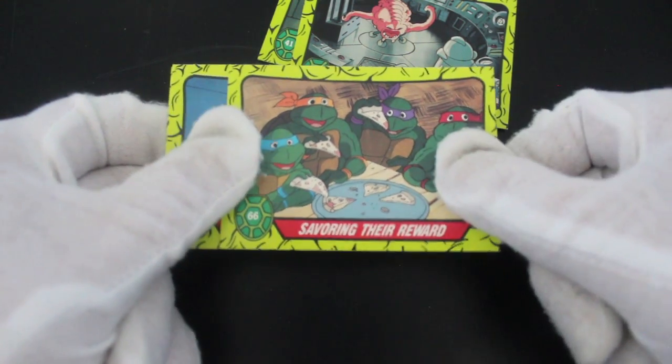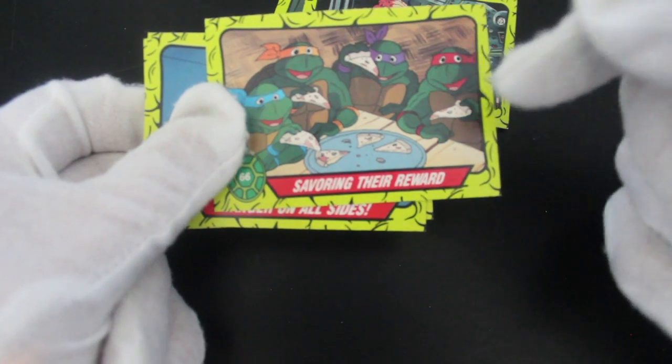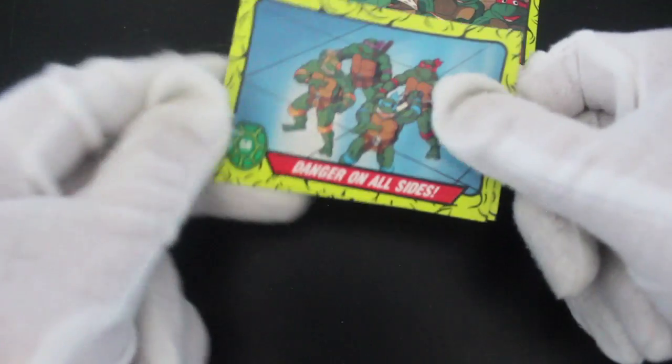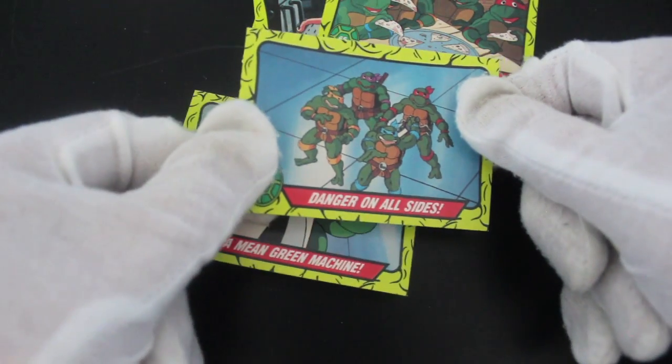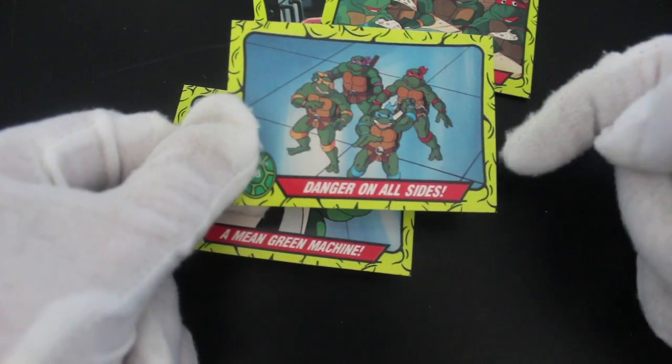Saving their reward — I've got some pizza, saving the day. Eat it lads, it'll go cold. Don't start bragging — some people can't have pizza. Danger on all sides — well, there's not much there anyway.